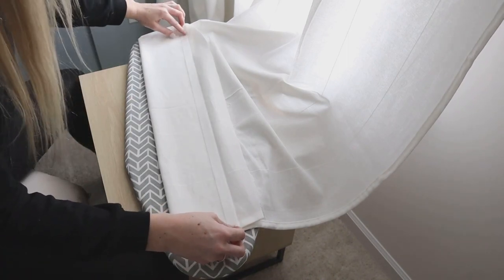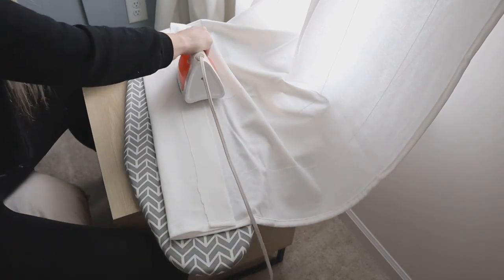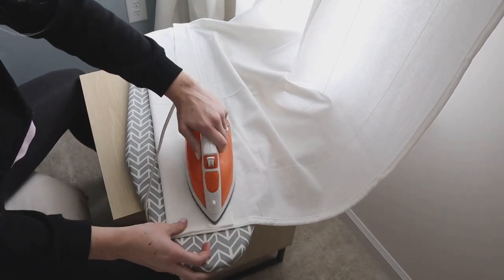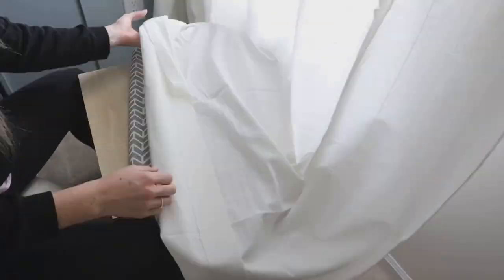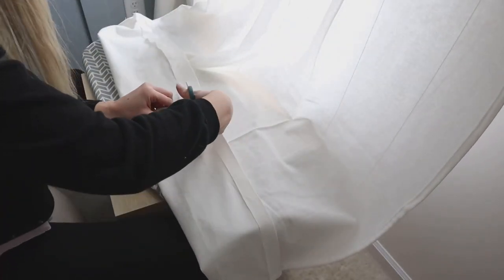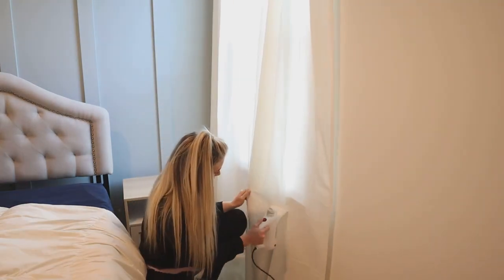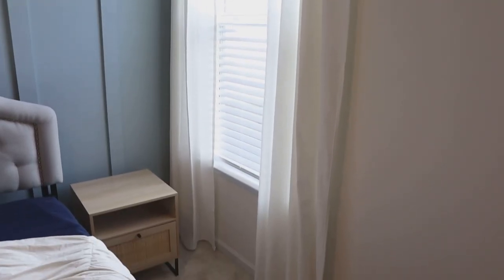I worked with half of the panel at a time since my ironing board was small. I stuck the iron-on hem tape in there and ironed it — the directions said about three minutes but mine worked a little quicker. You just want to make sure the hem is fully fused, so peel up and test it. Once one side was done I repeated the same process on the other side. Once fully fused, cut off the excess fabric for a clean, straight-looking hem. Then I steamed the curtains since they were wrinkled from packaging — it gives a really professional, crisp look. Custom-looking curtains for $3 and 20 to 30 minutes of your time.